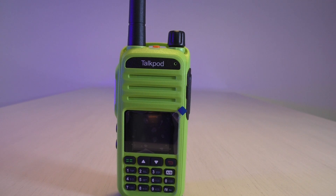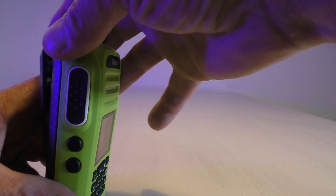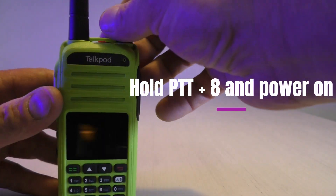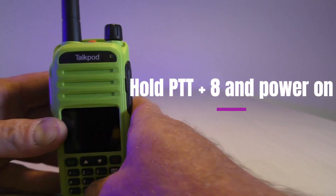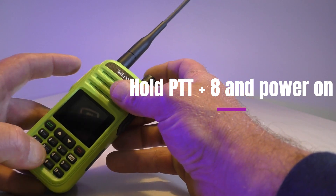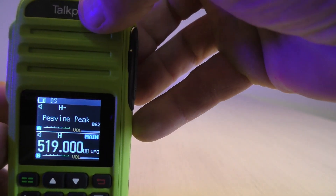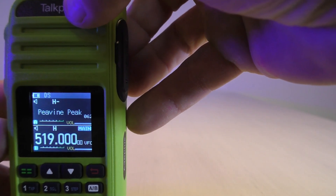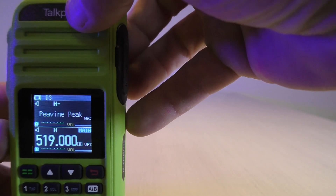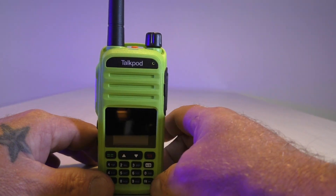So if you're a ham and you need it to open up to those bands, first you're going to want to peel off this sticker. You're going to have to hold simultaneously the PTT and the number eight button while you power on. See how it says 'expand' — frequency mode. You notice how it's on 519? That's where I got it to top out on transmit; I'll get into the transmitting frequencies a little bit more.